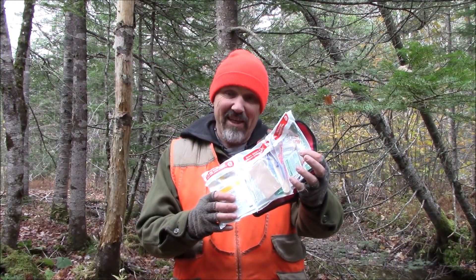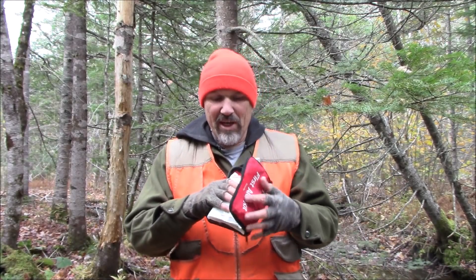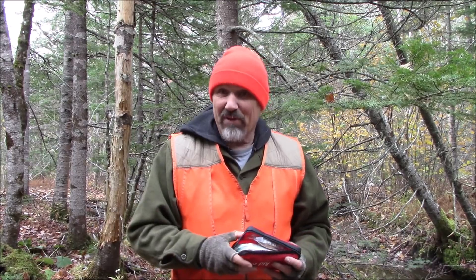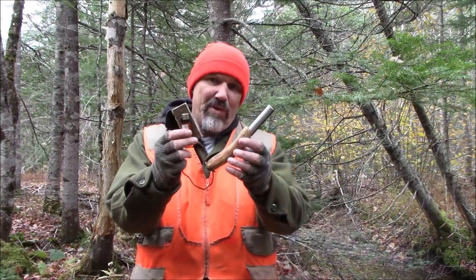I also carry a first aid kit. I am first aid qualified, so knowing how to use this is of utmost importance — same thing as all this gear. You have to know how to use it for it to function properly. I have two ways of starting fire: a fire starter that I can light with a disposable lighter or a ferro rod. I also know many different types of natural tinders in my area that I can use with these as well. Fire can keep you warm, boil water, and so on — having some fire starters is a very good idea.